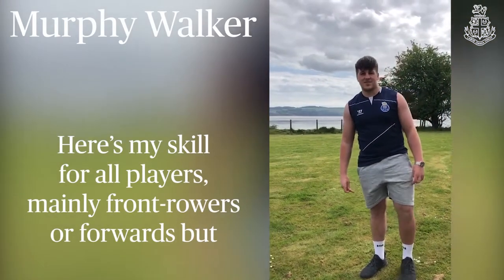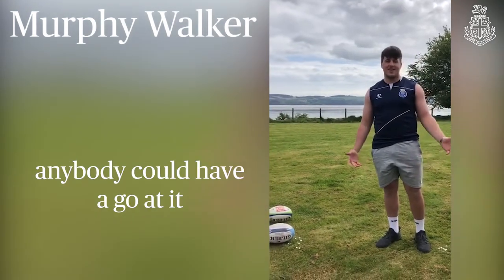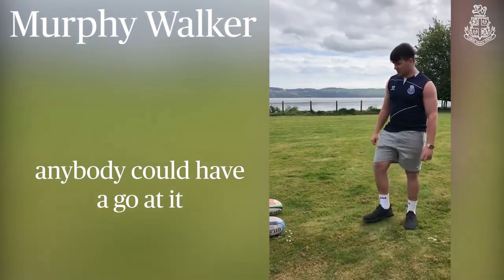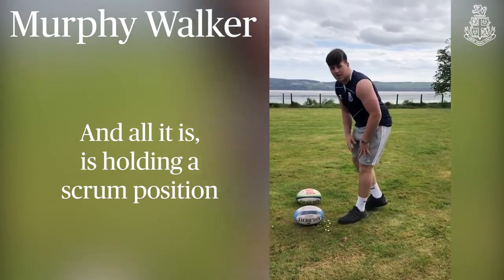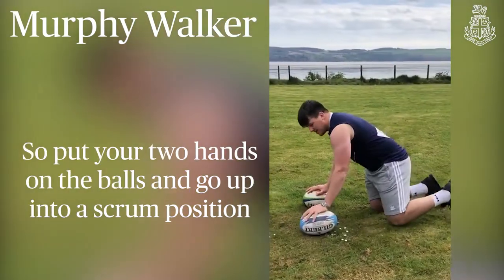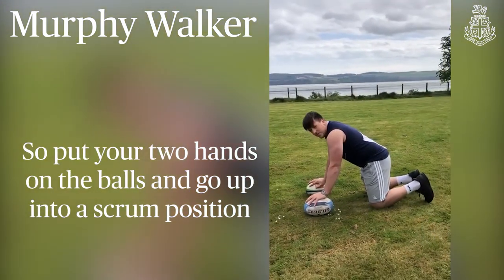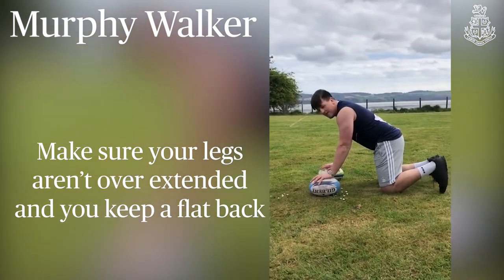Here's my skill to do for all players, mainly front rowers or forwards but anybody can have a go at it. So all you need is two rugby balls or two footballs — you can choose what one you want. All it is is holding a scrum position. So you put two hands on the ball, just go up into a scrum position, make sure your legs aren't overextended and you keep a flat back.